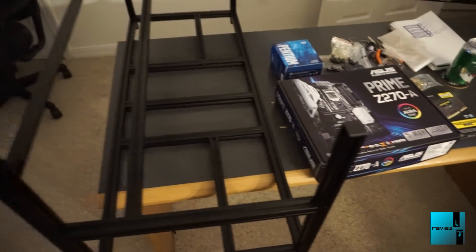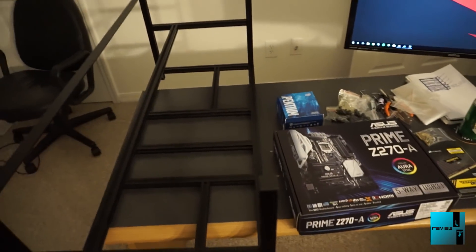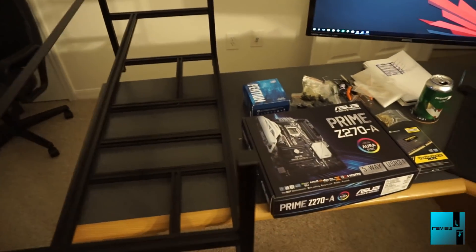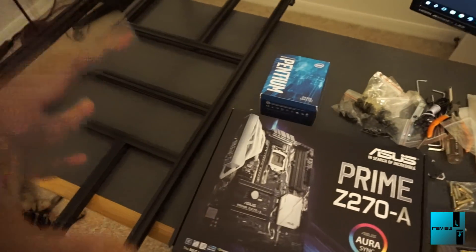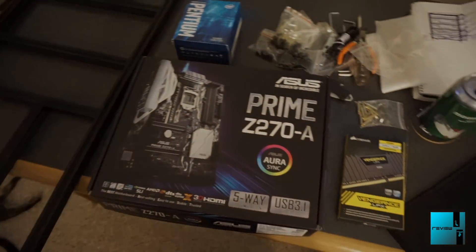Stay tuned - I'm going to go into assembling the rig, get it up and running with software, and then we're going to dive into flashing the BIOS. We want to make sure we can get the right ROMs on there and make sure they run consistently with no errors. Stay tuned for another update.